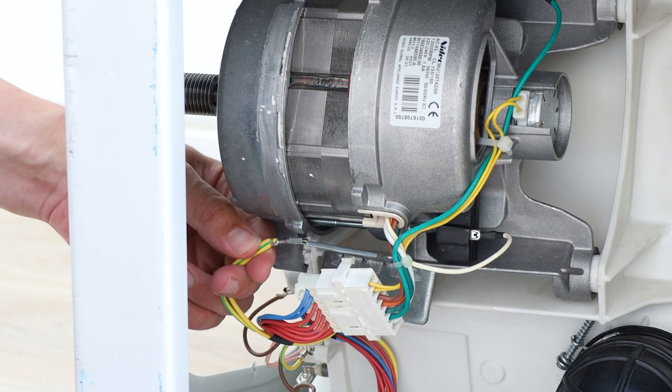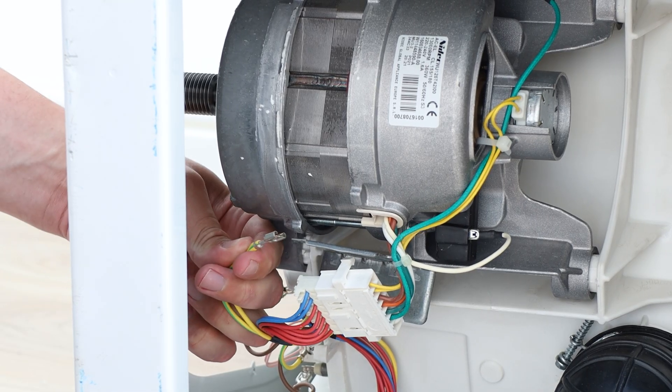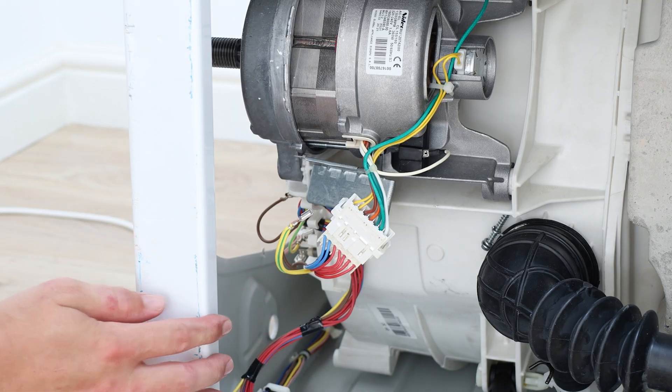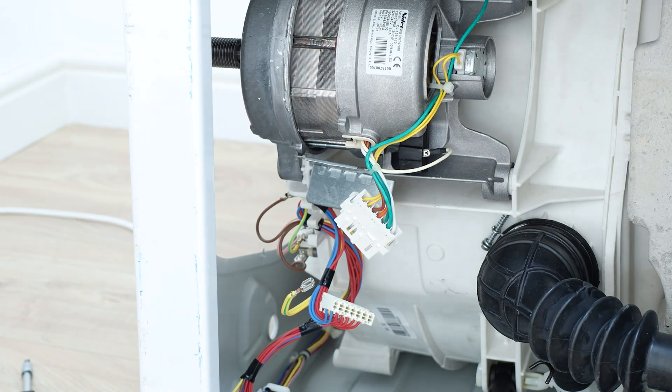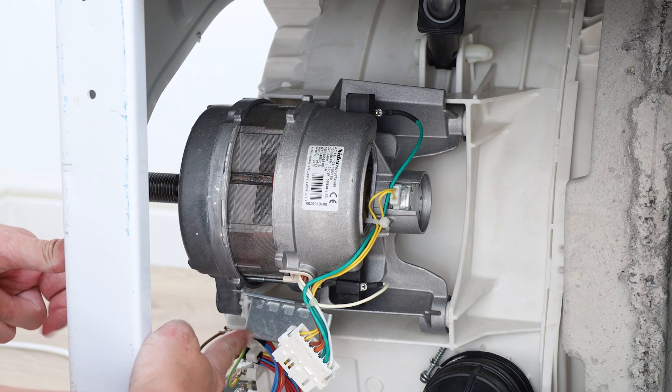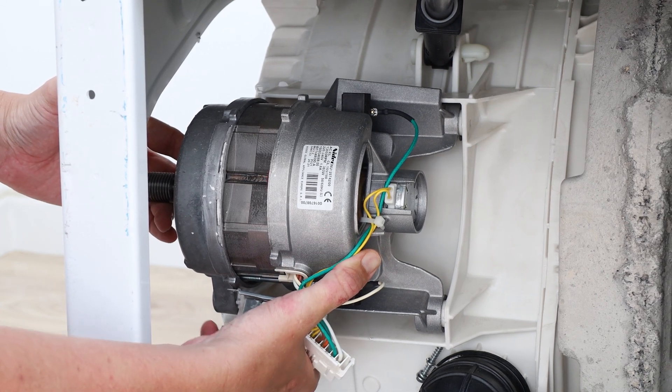Disconnect the earth terminal with your long nose pliers or by hand. Remove the block connector. The motor unit should then slide out. It may be stuck if the metal tab at the bottom is caught on the washing machine drum.